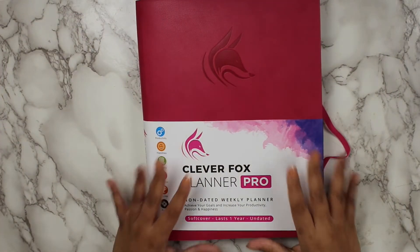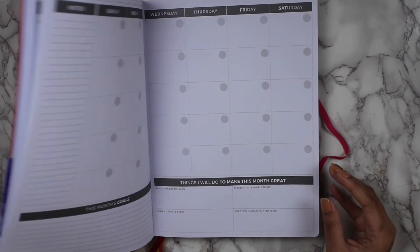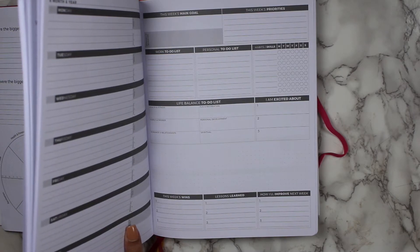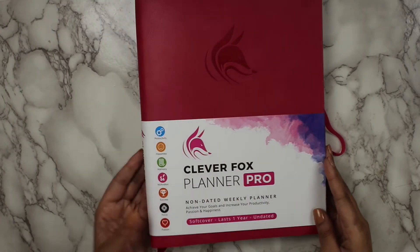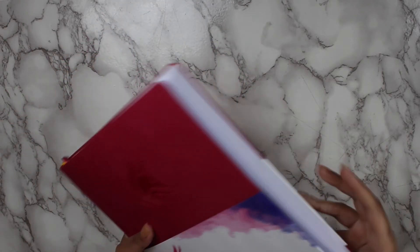Now, I have my pros and my cons about this planner. My number one pro is the price and the free shipping — $35 for a planner that you're going to be using all year long is a great price point. I love the layout, as I mentioned, and the paper quality is really, really nice. But most of all, I love how intentional the layout is — it makes you be more mindful of what you're surrounding yourself with and what you're doing with your time.